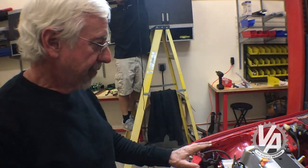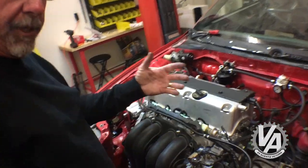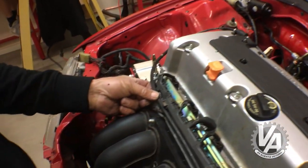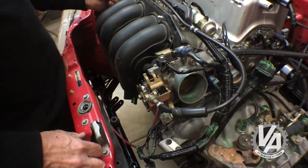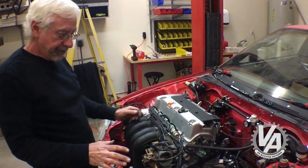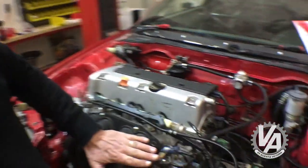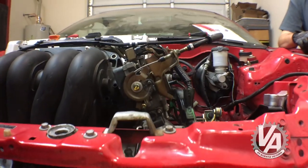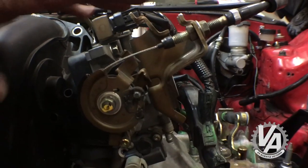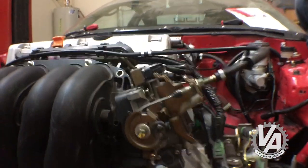Emiliano was able to get a throttle cable off an RSX Type S and it seems to work perfectly. It's a little long, so we routed it out of the firewall, behind the engine, across in front of the fuel rail, and looped it back similar to the stock routing. The only issue is this bracket sits up kind of high and I think it's going to interfere with the hood, so I'm going to perform a little surgery — chop it up and move this area down. The cable should still work the same way.